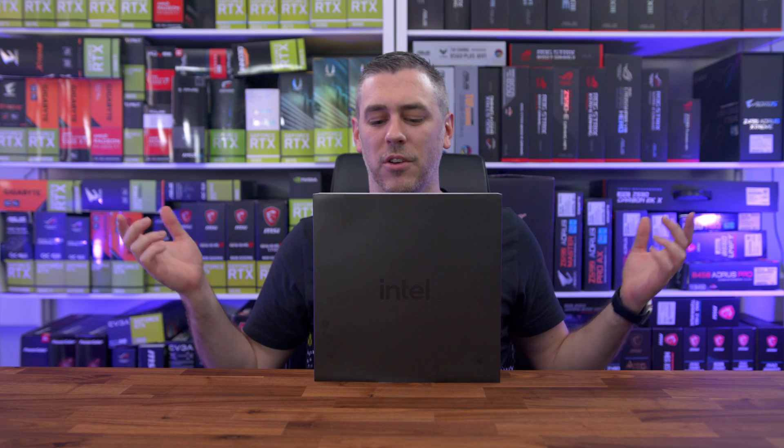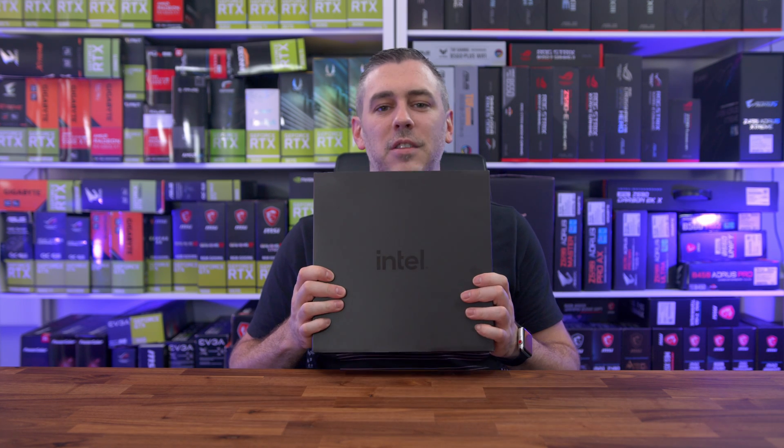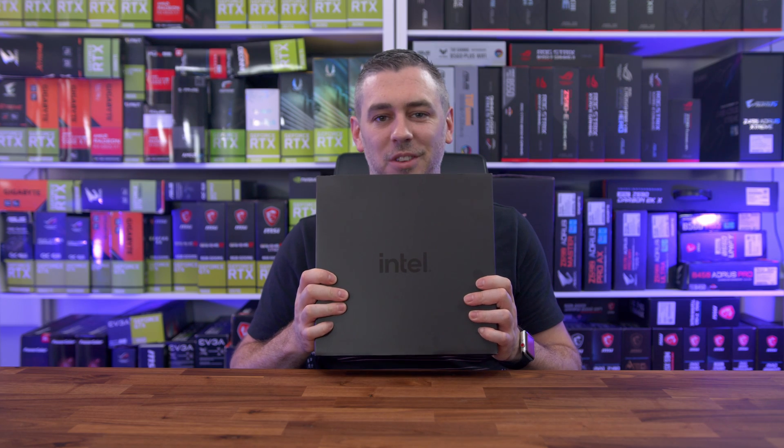Hey everyone, Andy Raffaele from E-Technics.com and it's Intel 12th Gen time. Let's do this.